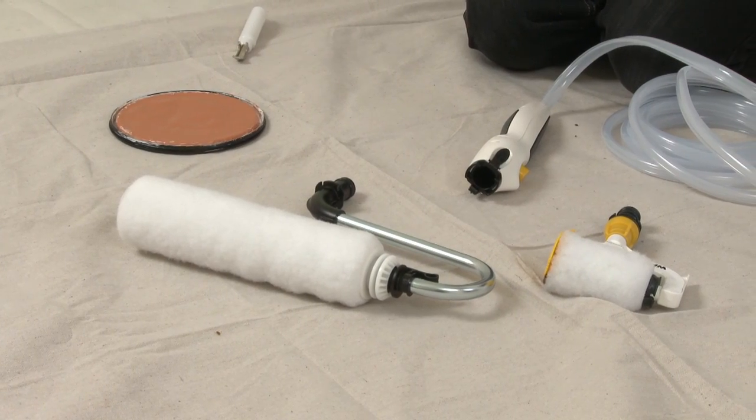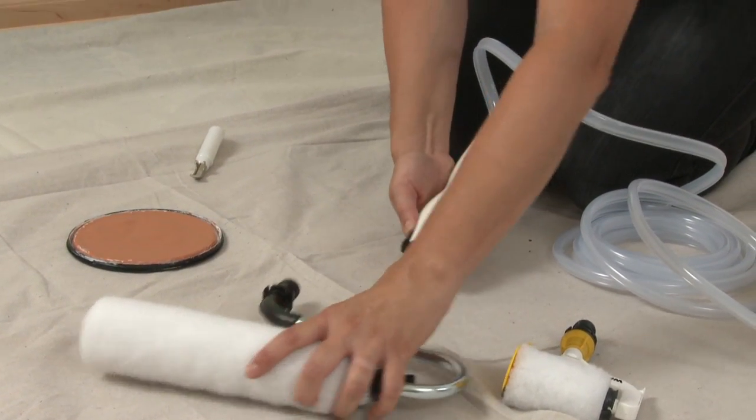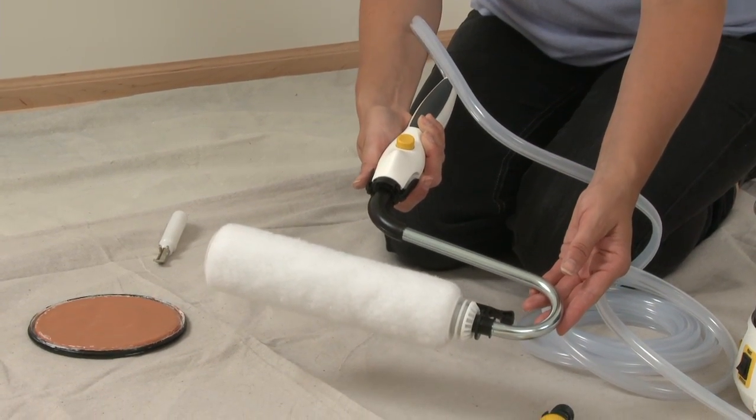Then press the quick-release tabs on the handle and attach the 9-inch roller arm assembly for painting, or the 3-inch SmartEdge roller assembly for tape-free edging. Make sure the roller arm snaps in place.